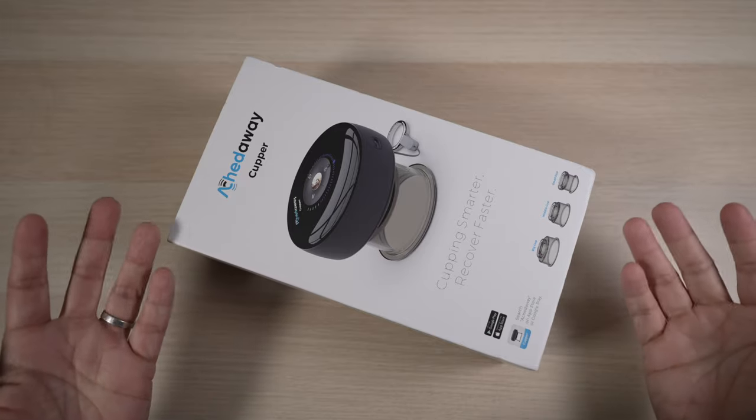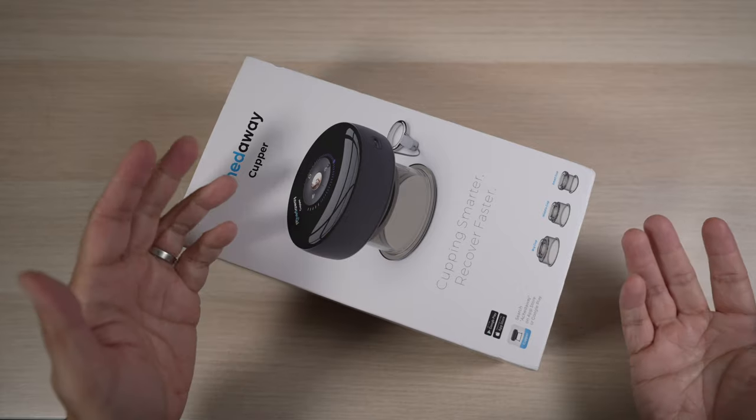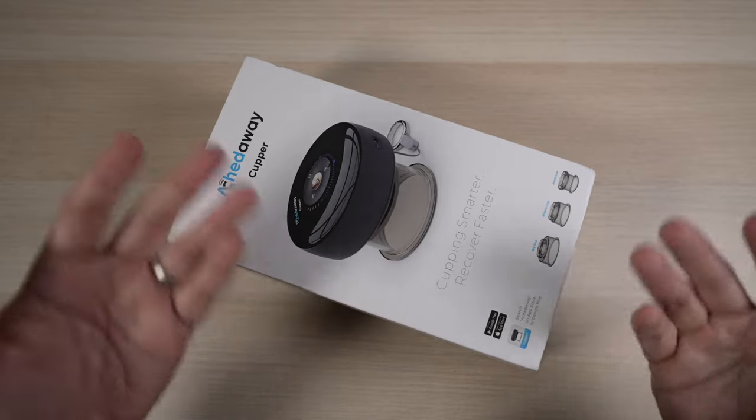Sore from working out or just trying to keep up with the kids? Can this interesting-looking ache-away cup really speed up recovery and take away my pain? Let's check it out today.